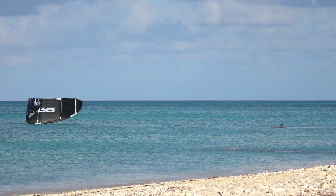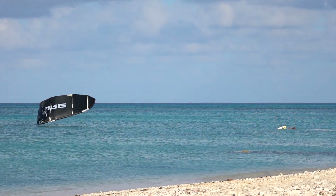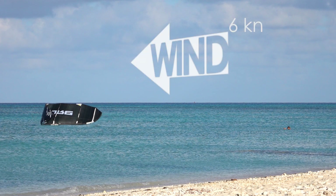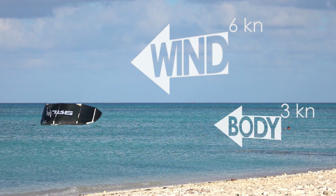When the wind is light, your own movement plays a significant effect on the apparent wind hitting your kite. For example, if the wind is only 6 knots and you start drifting downwind at 3 knots, your kite has lost half the wind speed.